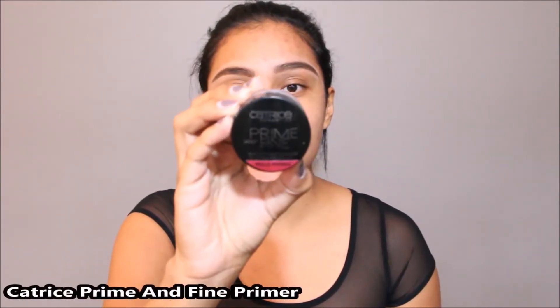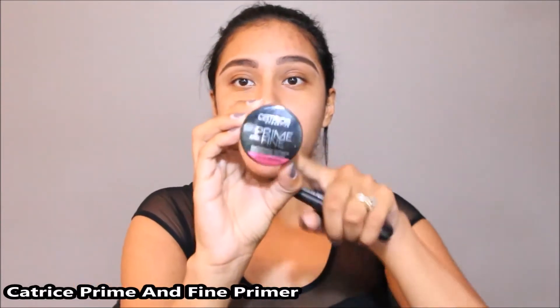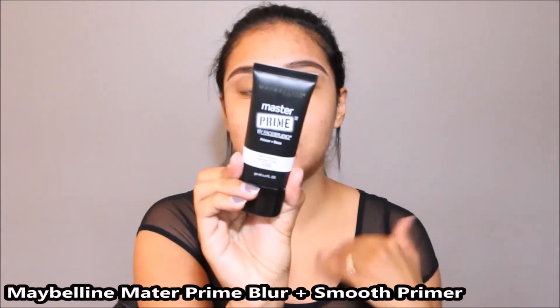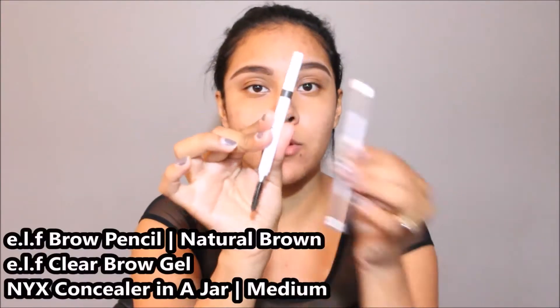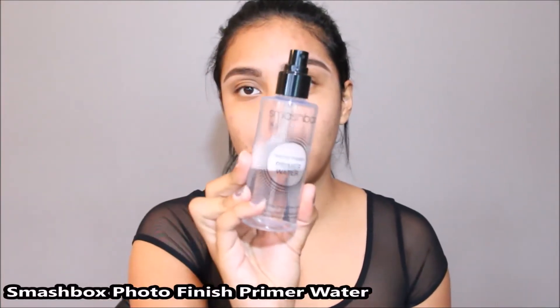To prime my face I used the Catrice Prime and Fine Smoothing Primer in the center of my face, and on the rest of my face I used the Maybelline Master Prime Blur and Smooth Primer. On my eyebrows I have the Elf Brow Pencil in the color Dark or Natural Brown, along with the Clear Gel, and I cleaned them up with the NYX Concealer in a Jar. I also sprayed my face with the Smashbox Photo Finish Primer Water.